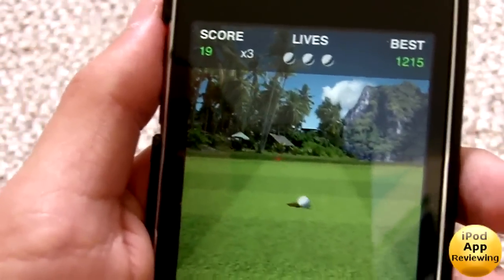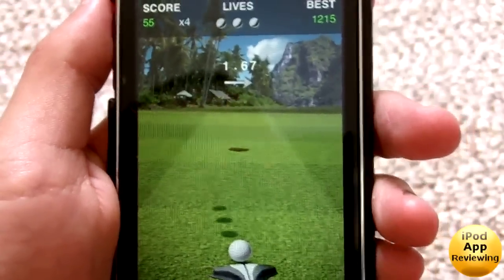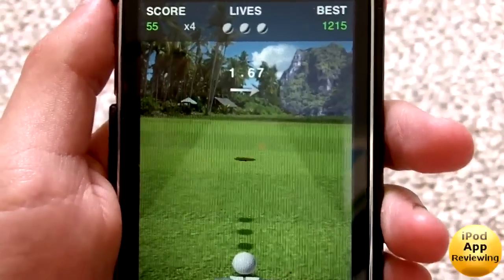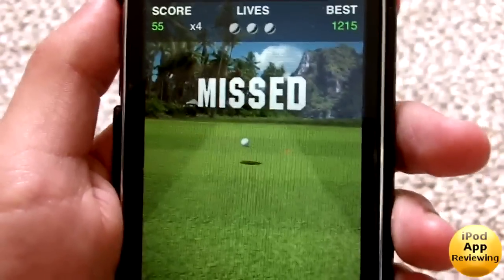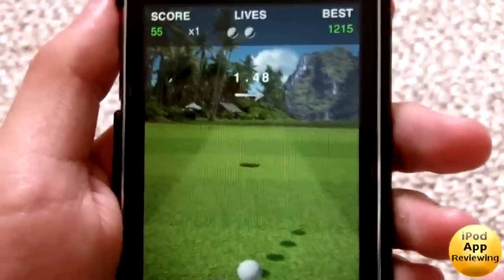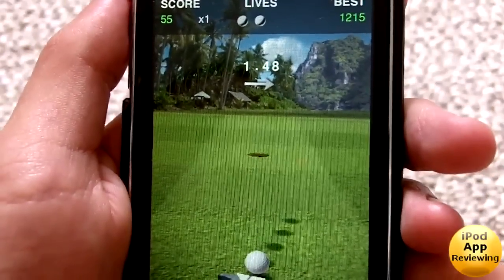So 1.3 almost — there we go, got three in a row. This game reminds me of Paper Toss, if you guys have ever played that. It's very similar because in Paper Toss there's a fan moving and you have to throw it in a certain direction — that's why it reminds me of that game.